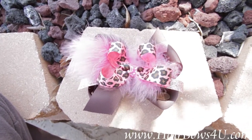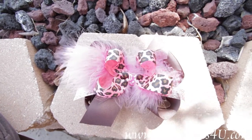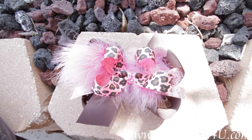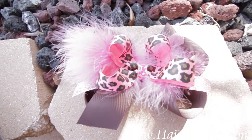Cute and sassy says it all for this bow. This is a double layered stacked bow that has the hot pink feathered boa running through the center. Now my six-year-old has designed this bow, and she loves it.